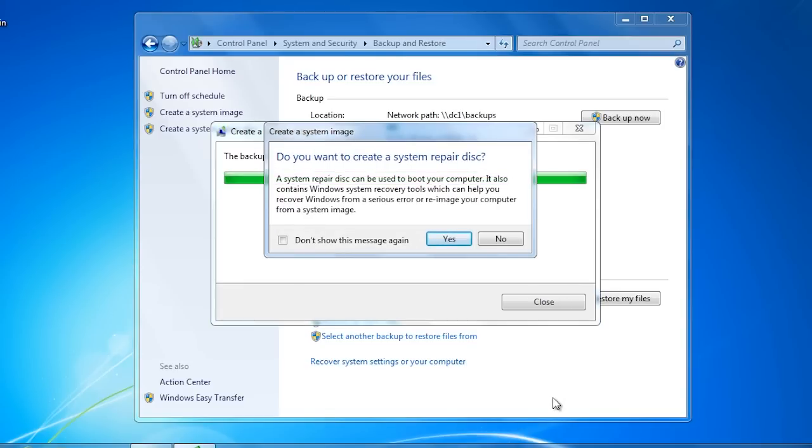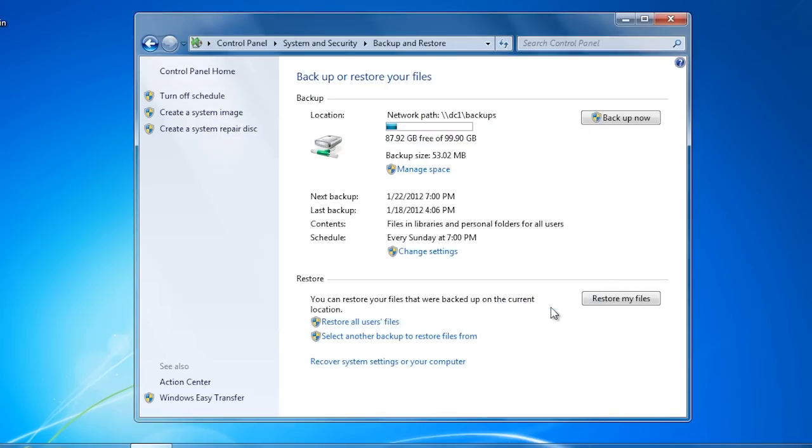Once the system image has been created, Windows will ask you if you want to create a system repair disk. You can use this system repair disk to boot Windows and recover the operating system. I will not create a system repair disk now so I can show you how to perform this step manually. If you have a Windows 7 setup DVD, you could also use this to boot the system and recover it. To manually create a system repair disk, select the option on the left-hand side, 'Create a system repair disk'.